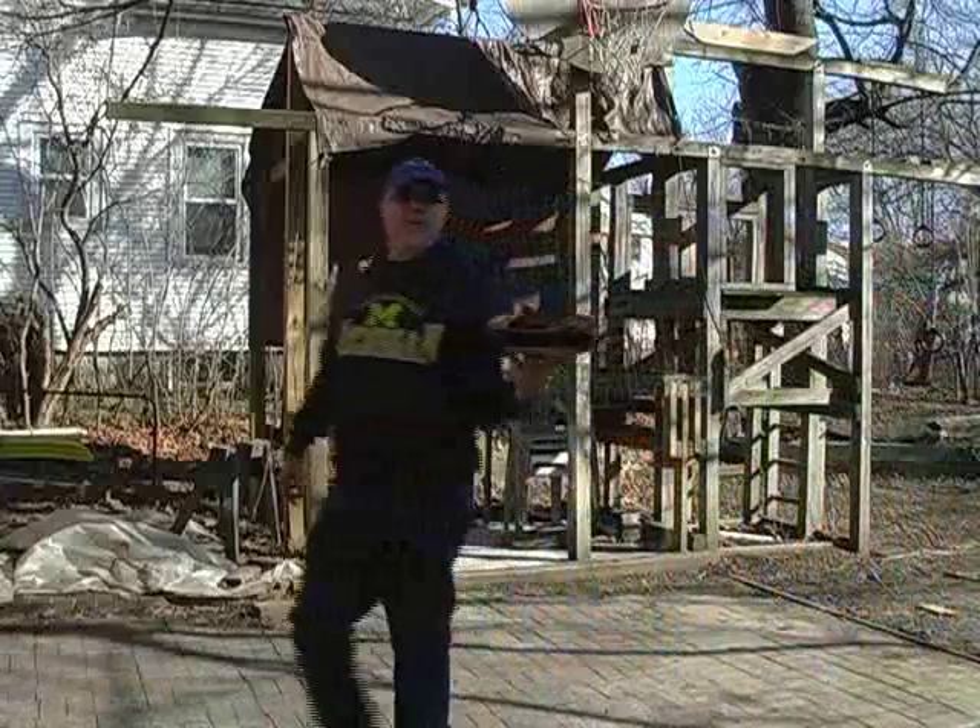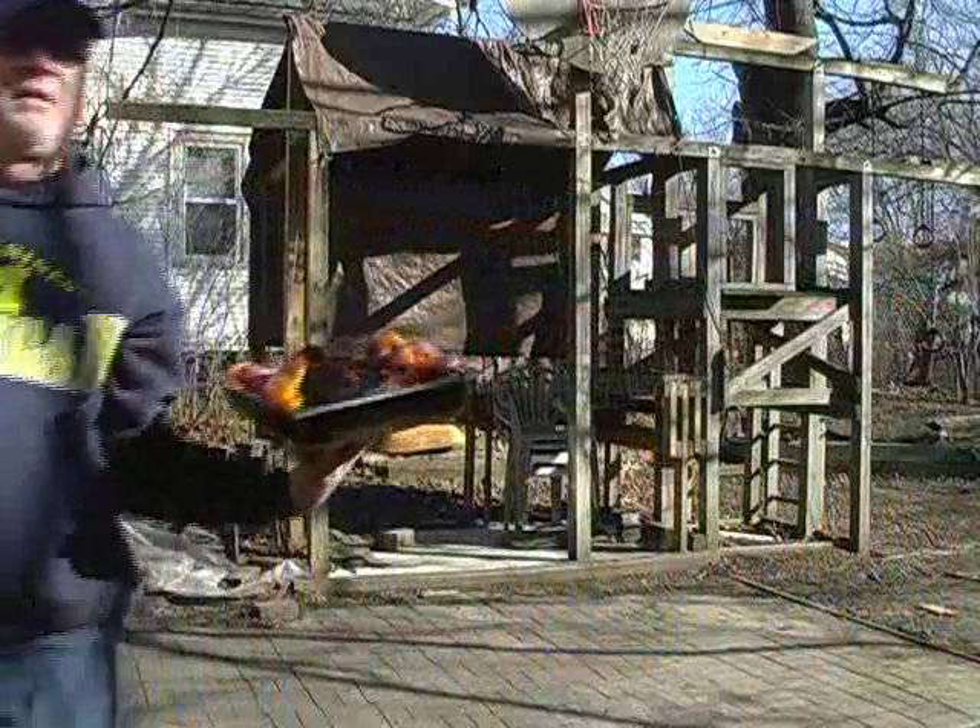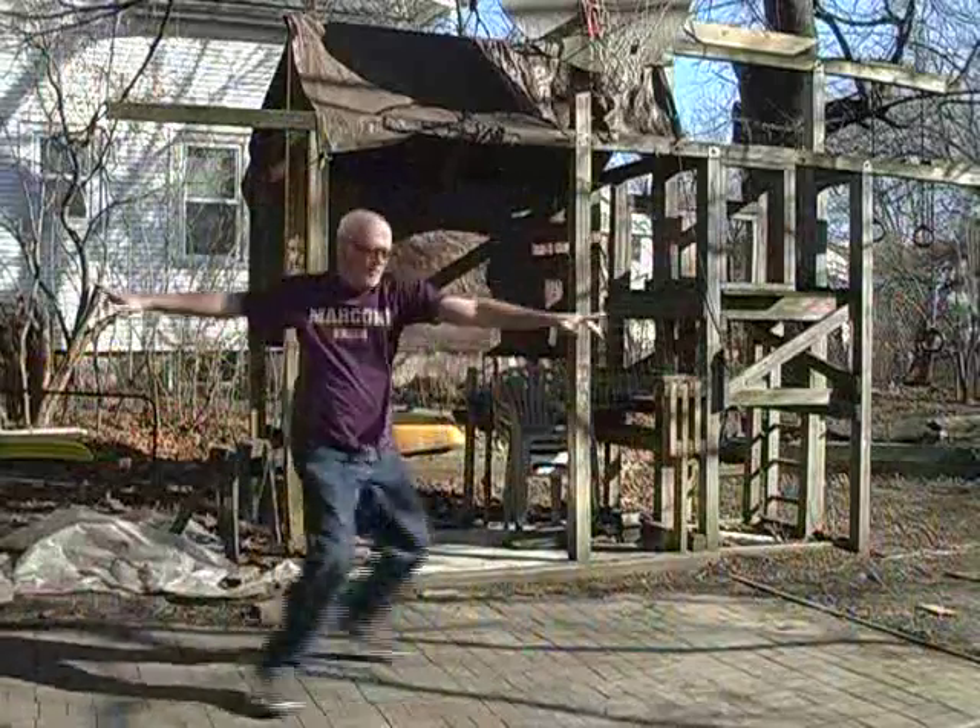Look at the beauty. So, happy to be here on the Bobby Flay Show.